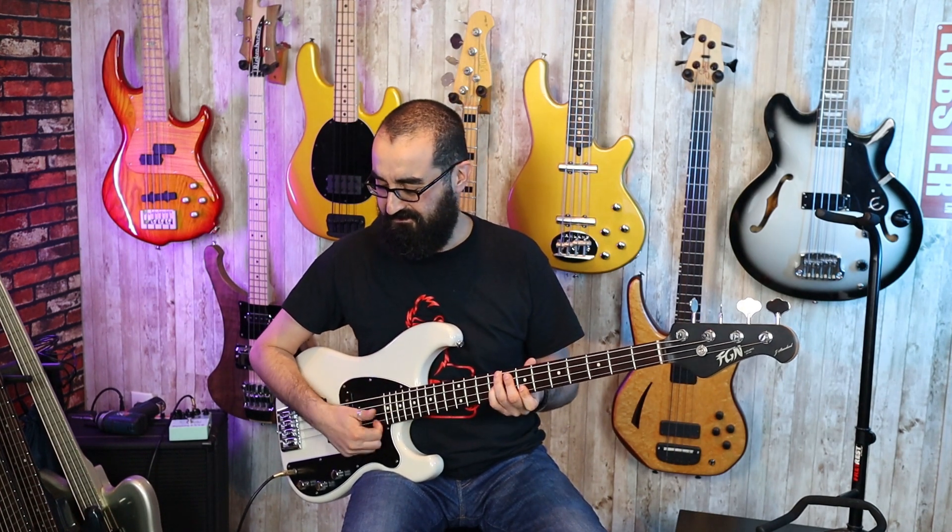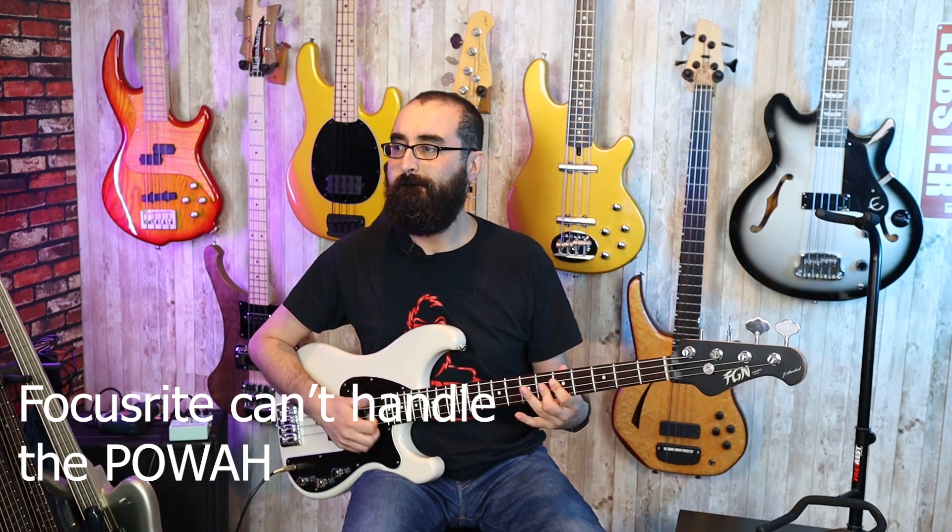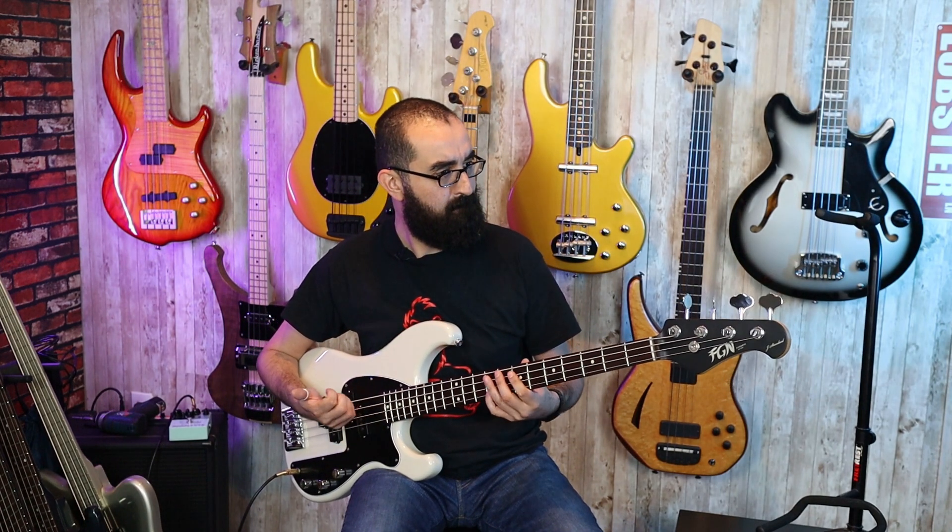Man, this thing sounds great. The neck is really easy to play, and I really dig the tone of this. I'll be going over the sound of each individual pickup in more detail in my full review, so this is just going to be a little taste of what this thing sounds like. Here's the slap tone.